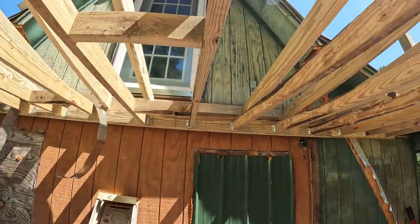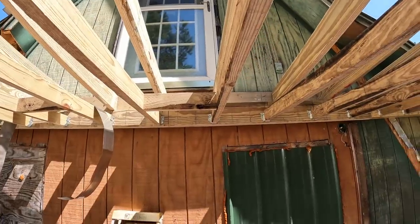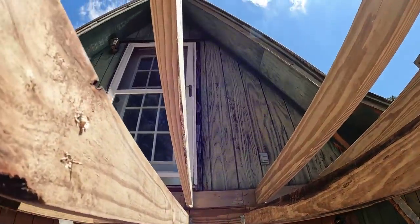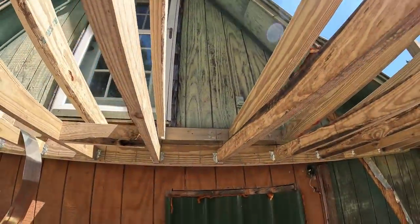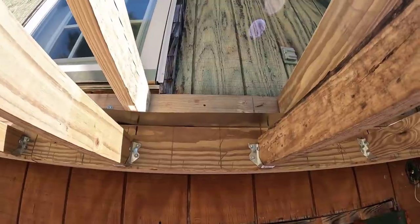I took all the joist hangers out. Taking all the joist hangers out. I moved them over to where they're supposed to be. And you can look at that door and look at that joist hanger and know that it's right there. Also, I'm putting flashing down. I should have done this the first time, but I didn't.